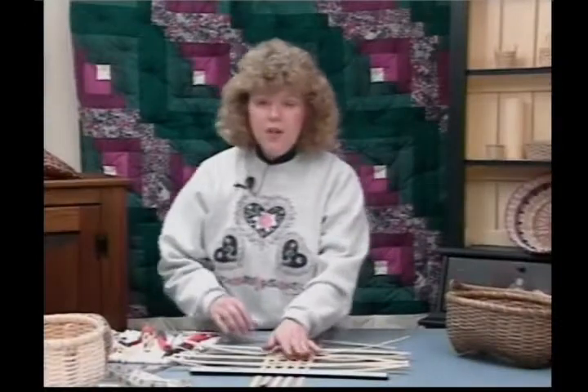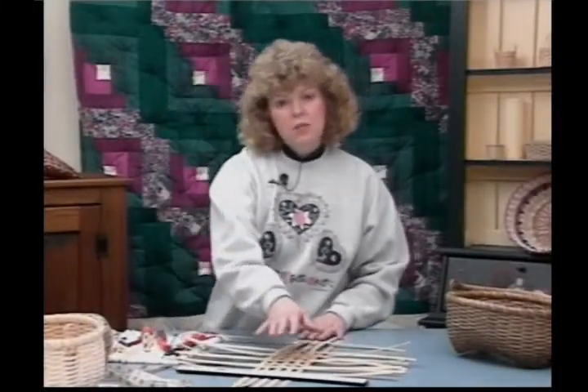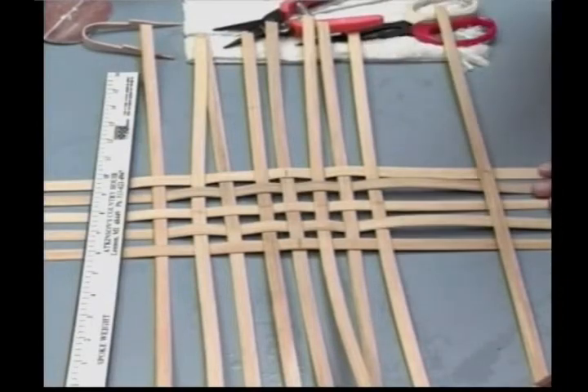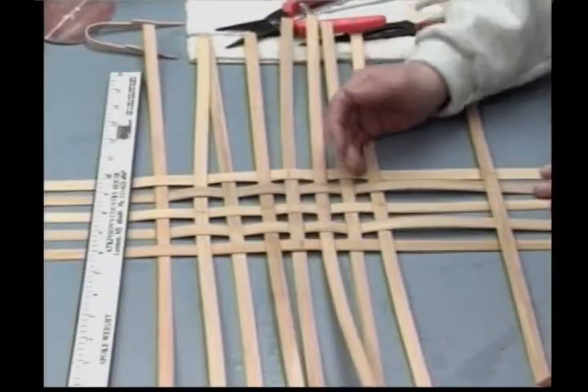I've already laid mine out here to save time. I've taken the long pieces, the 5 at 23 inches, and laid them under a spoke weight. I've marked them, and this is very important. On this pattern, we're going to mark our centers on the right side — that is your smooth side. Line everything up.